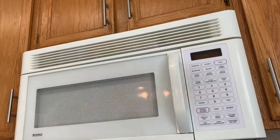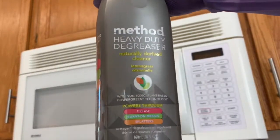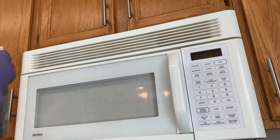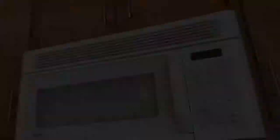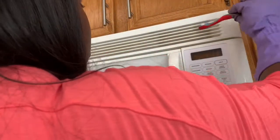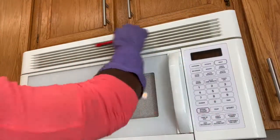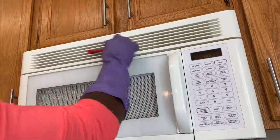I'm going in with the Method heavy-duty degreaser and cleaning the outside vent of the microwave because it's covered in grease. I'm going to use a toothbrush to do this, and also take a butter knife wrapped with microfiber towels to really get deep in there and get everything off.